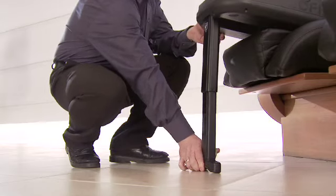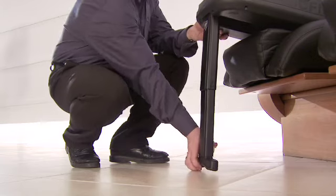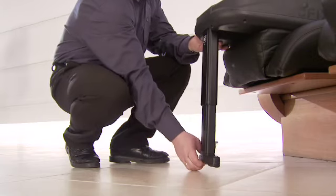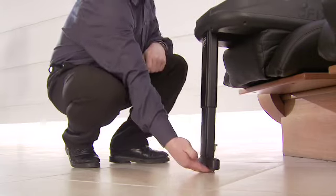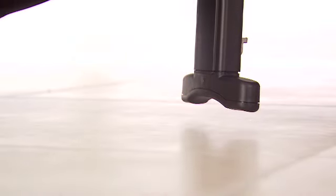You are allowed a two-finger gap underneath the leg, as adjusting the leg too far will result in the base of the seat being lifted. The gap will be taken up with the weight of the car seat and child.